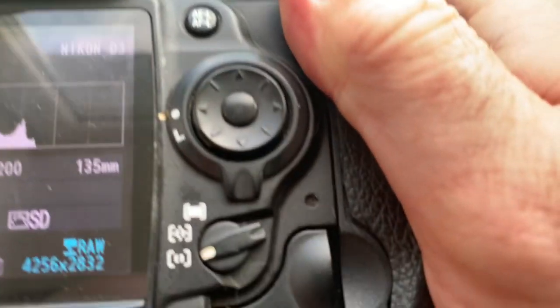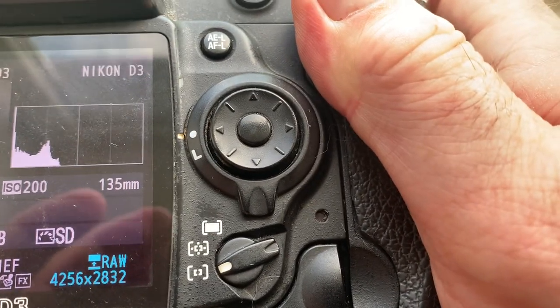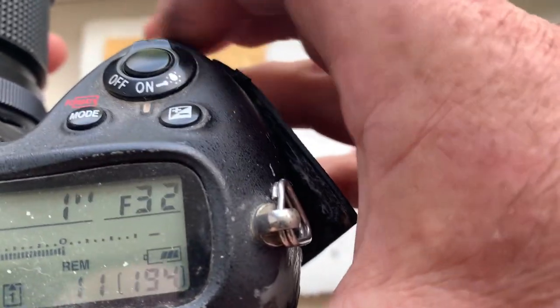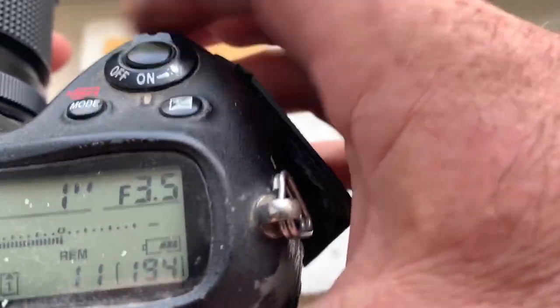This chip is pre-programmed: focal length is 135 millimeter, aperture range from 3.5 to 32, and focus trap mode is on.